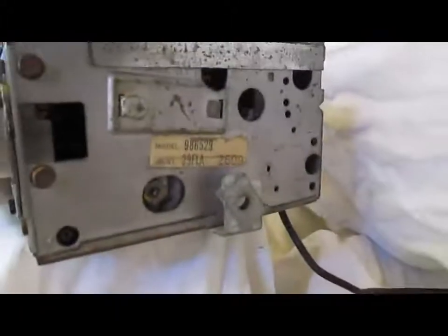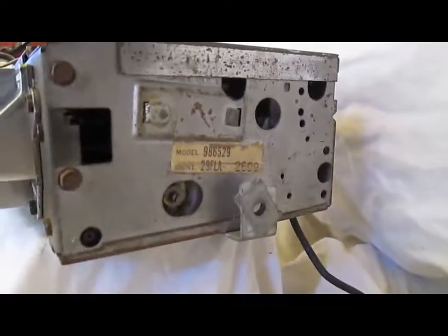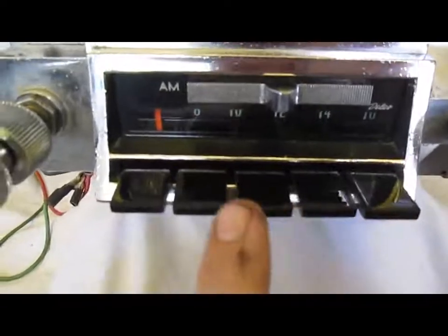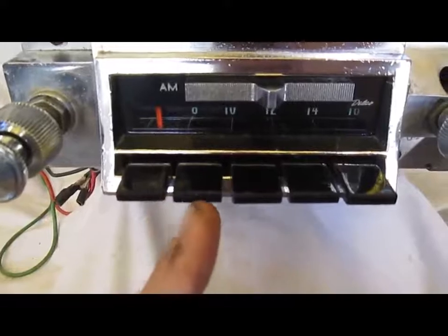The model number is 986529, as you can see here. The 66 models came with flat push buttons on the front — you can see these are totally flat on the front. 67 models will be curved around the edges.